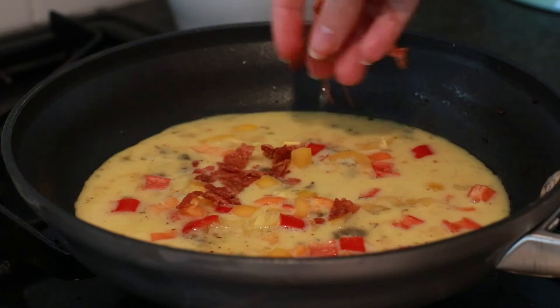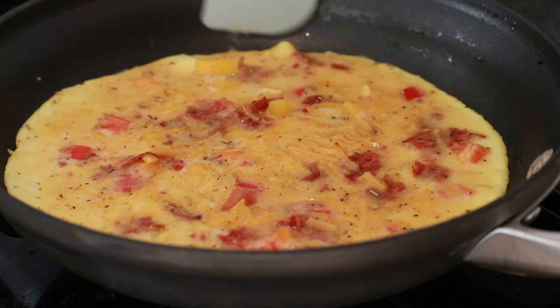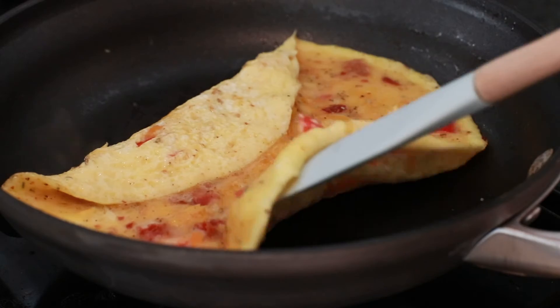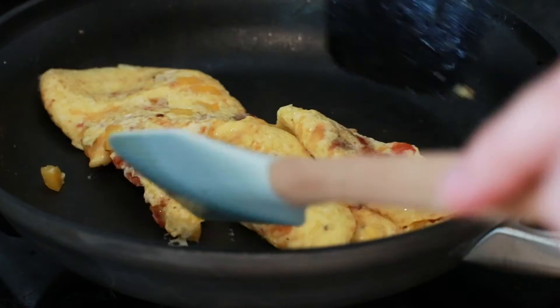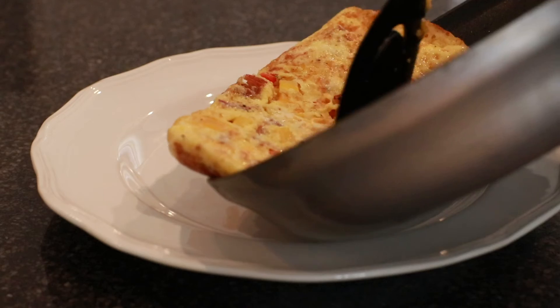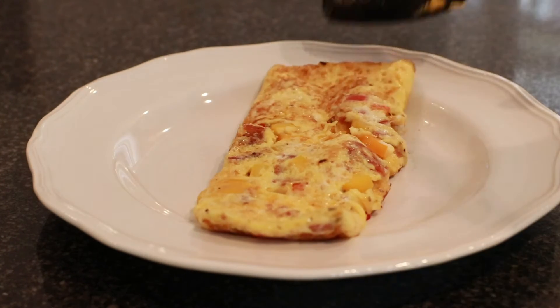We're gonna pour our egg down into the pan and then just start decorating with the peppers, the cheese, and the bacon, then put some more seasoning in there — pepper and all that good stuff. This is the fun part — we're starting to fold it. Oh no! We had to get some support from the spatula. Oh no! Hey, it'll turn out pretty — just wasn't the best flip.